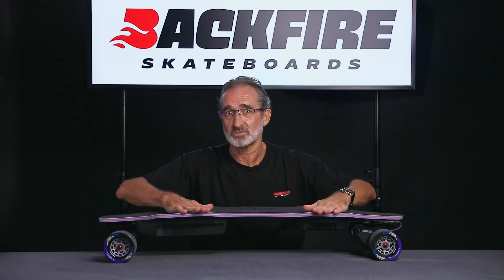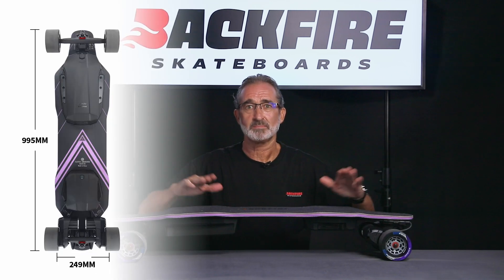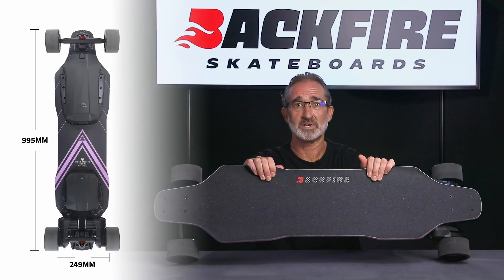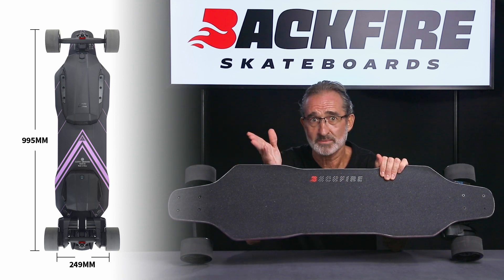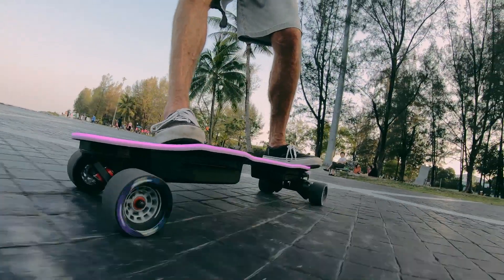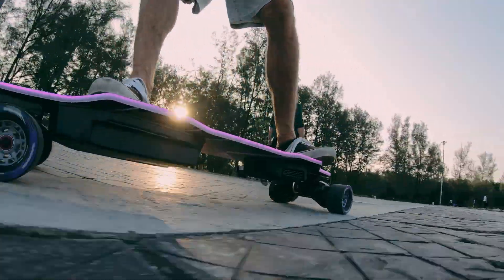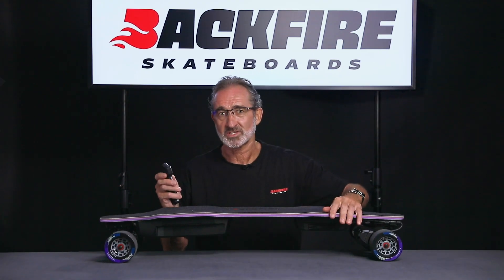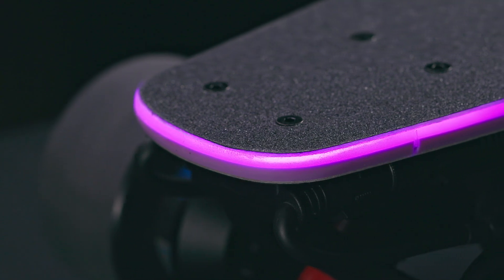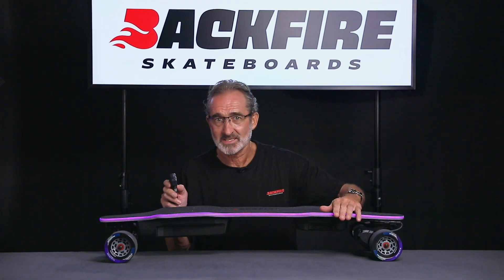First of all, let's talk about the deck. The deck is constructed using Snowball technology, of which Backfire is very proud. Its dimensions are 995 millimeters by 249 millimeters. Its core is maple, which is wrapped with a layer of glass fiber that boasts good flexibility. The entire board is well constructed and certainly not easy to break. ABS anti-collision materials are wrapped around the entire circumference of this board, encompassing luminous LEDs.